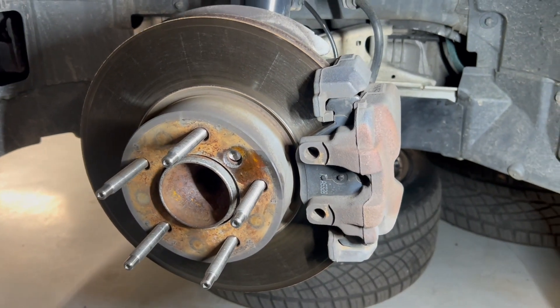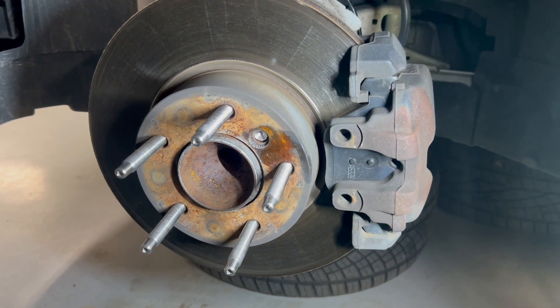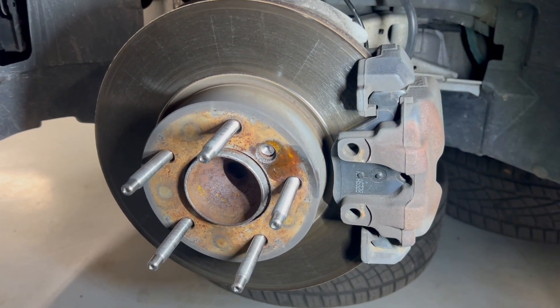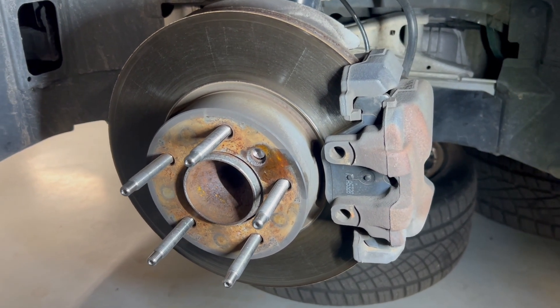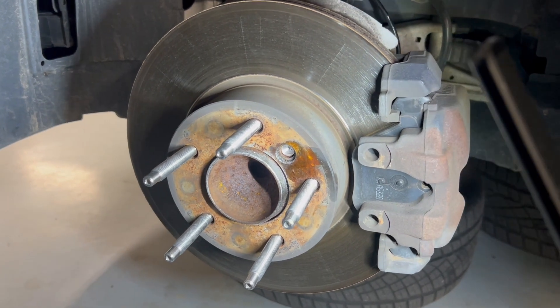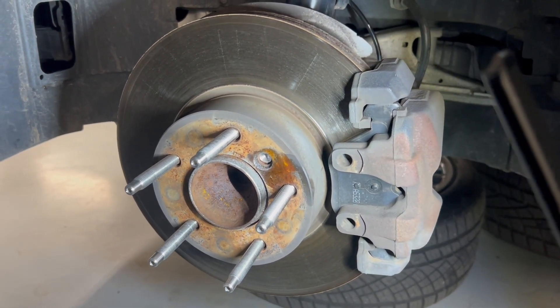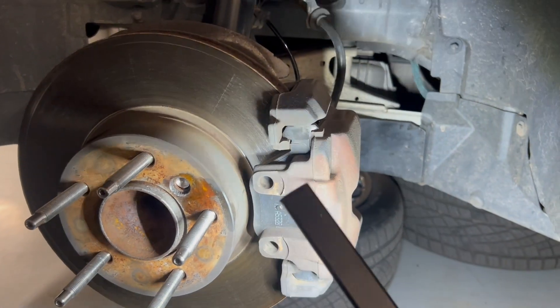The first thing we're doing is taking this rotor hat screw out. Mine unfortunately was seized and stripped — I tried all the usual methods of hammering in an impact Allen, but it didn't work. So I ended up drilling the head off of that. It didn't take too long. We'll get the rest of that out once we get the rotor off. I also took that anti-rattle clip off here.